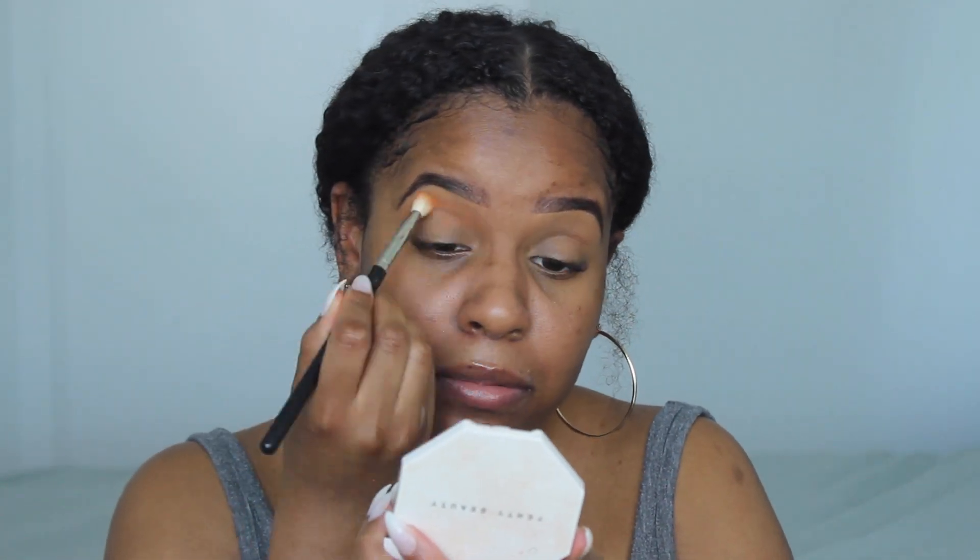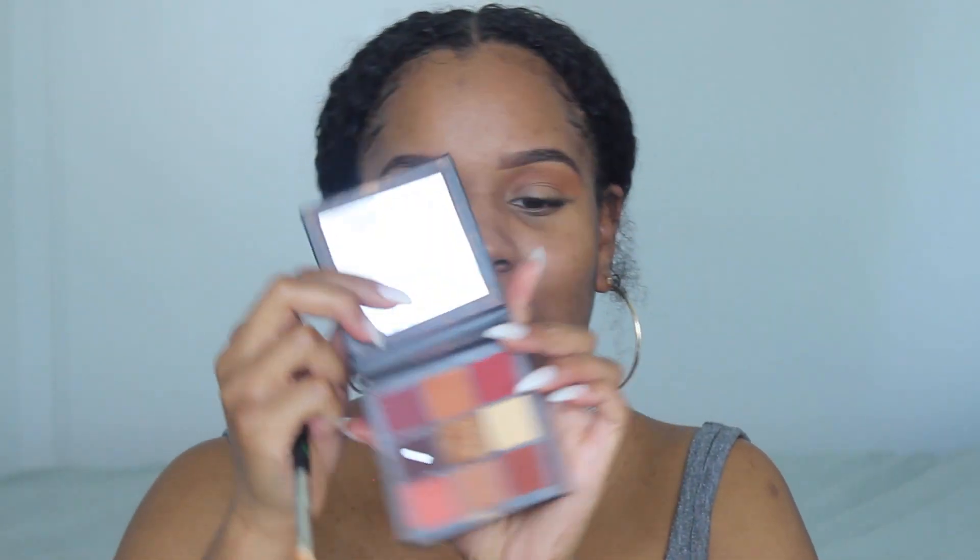For my transition color I need my beauty palette again. I am in love with this palette, and honestly if it's not broke we ain't gonna fix it. So I'm gonna use this color right here as my transition — honestly this is my perfect transition color right now and I've been loving it.